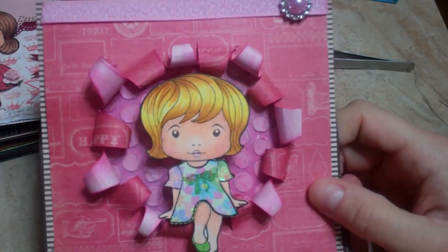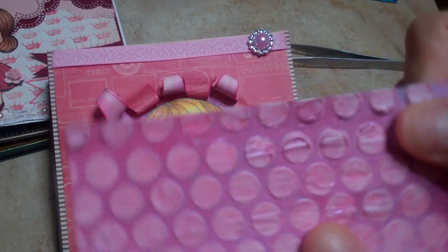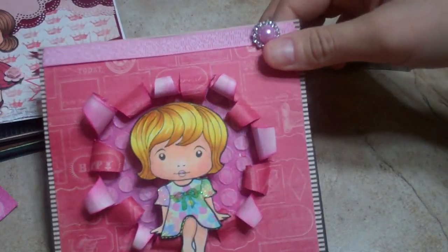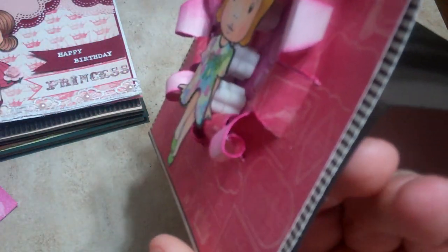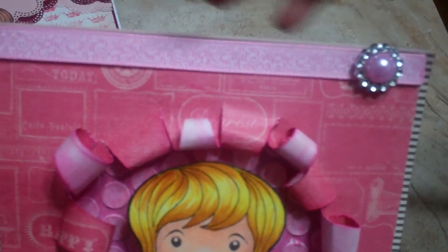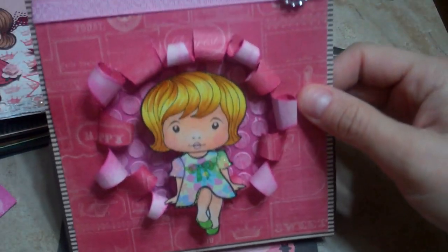I wanted to try one of those explosion box cards, and I actually did. I used some modeling paste with a stencil to make these dots, then sprayed it with my Lindy's, and used that for the back side underneath. You can see my gal — I had to pop her up because of the way this exploding box works. I have these really thick pop dots and I actually doubled them to get her to sit on the outside, so it kind of looks like she's sitting. I used a piece of ribbon and a little buckle trim up here, and my paper piecing is her little dress.